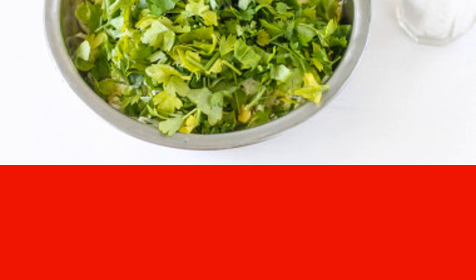Instead of parsley, you can take any other greens, for example, dill, cilantro, celery, or spinach.